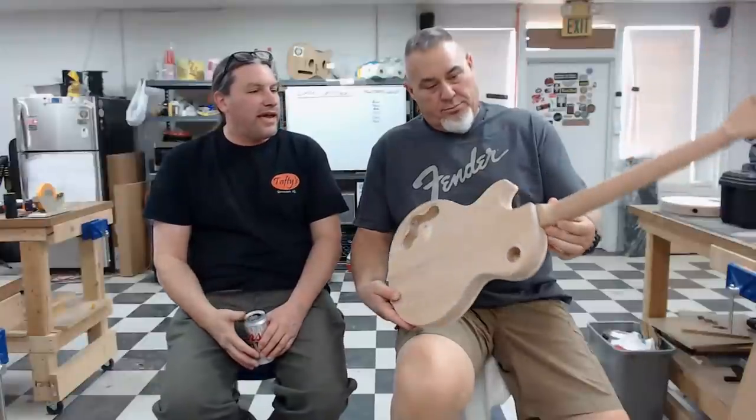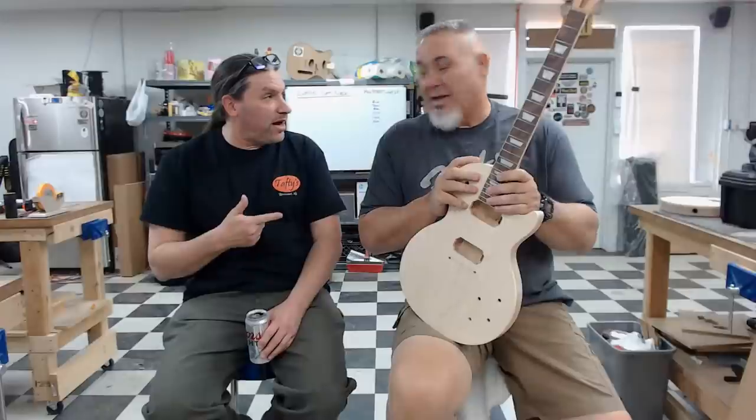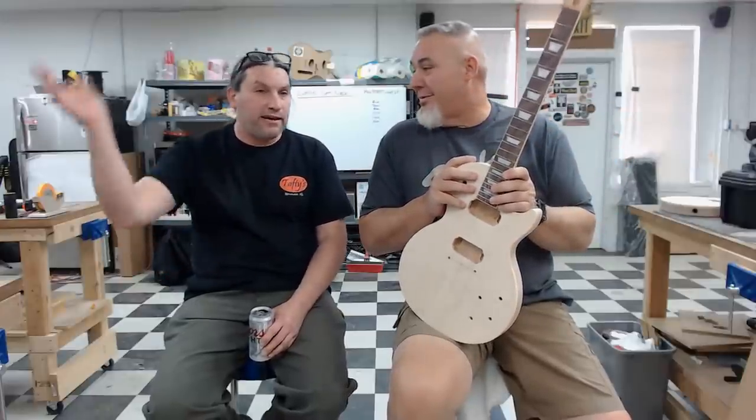Clint had a rosewood fretboard with trapezoid inlay and was absolutely hard-charging the whole week — always asking 'Can we do it now? Let's do it!' His enthusiasm was infectious. Matt also conned him into running the pin router on Matt's own guitar. Clint has already sourced a pin router and his wife Kathy is apparently on board.